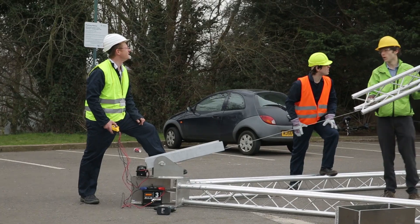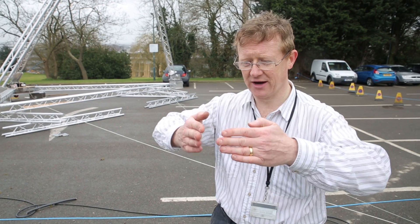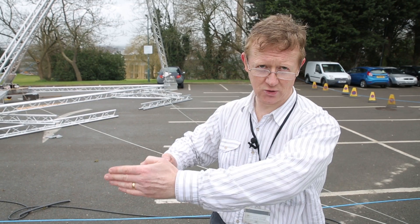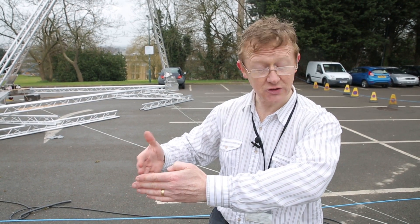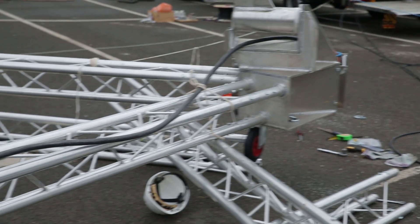Most people when they first encounter tetrafloat assume there's going to be a difficulty in making the wind turbine point into the wind. But if you have two ropes at the front and you're able to make one shorter and one longer, and you're able to do that under control, then you can point the platform really quite well — in fact more quickly than you can point it with the yaw bearing.